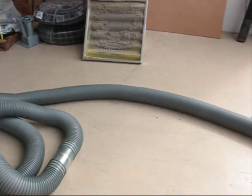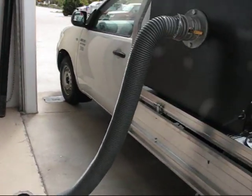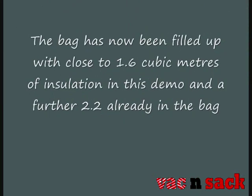As you can see, 40 metres of hose, 100 millimetre, straight under the capture tank. When we started we had approximately 2.2 cubic metres already in the bag and there was about 1.6 on the ground, so we are close to 4 cubic metres in this bag.